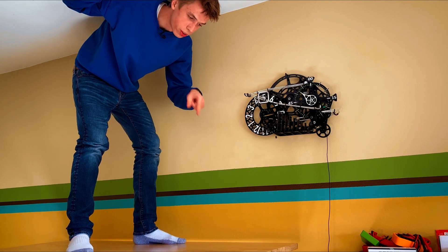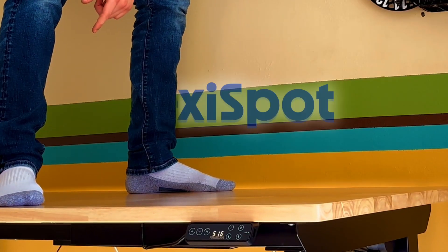Thanks to FlexiSpot for sponsoring this video. In this video I'll quickly run you through how I designed and built this clock, and then I'll show you how all these systems come together to form this one-of-a-kind Rube Goldberg machine clock. For a little more detail on the background of this clock, you can check out my previous video.